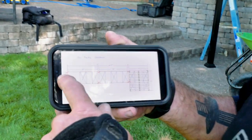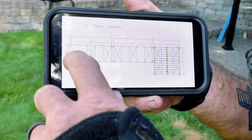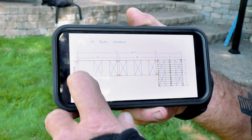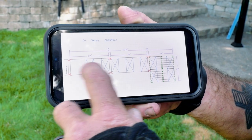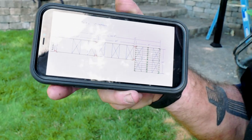Hey guys, Dr. Dex here. Today we're starting a new dock project. We're just finishing up our demo and getting all the old stuff out of the way so we can bring in the new. We're doing two 8 by 20 foot docks and then a 14 by 14 out in the water. This side will attach to our concrete bulkhead area, with two floats on the first dock, three on the next, and four on the outside one. Follow along, and if you like what you see, please click subscribe and hit that bell icon.